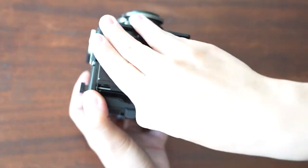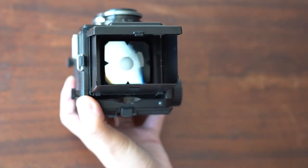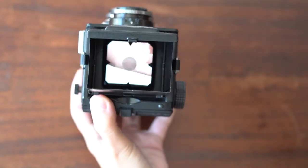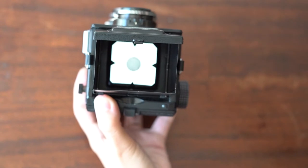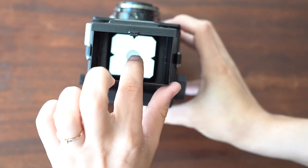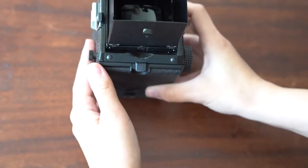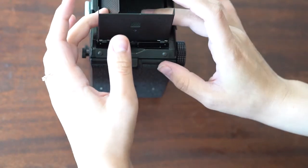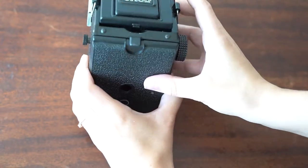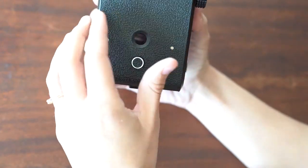This camera is a waist-level viewfinder, so you basically have to look down instead of through the camera. It uses mirrors so that you can see what's in front of you. This camera views through the top lens, and the picture will be taken with the bottom lens. They both focus with each other because they're connected by gears and little gear teeth.